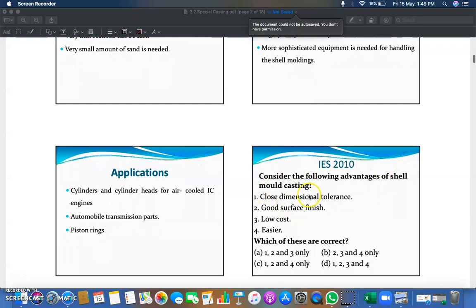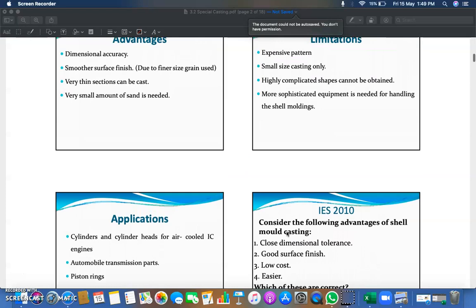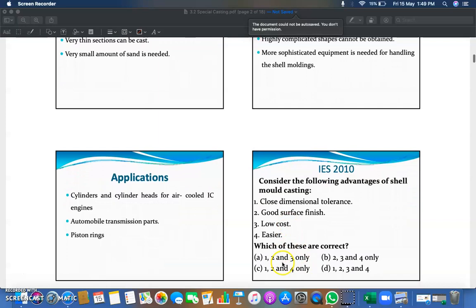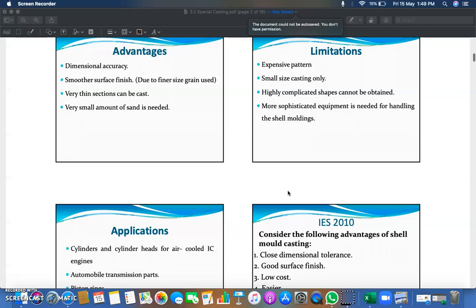Consider this question: which of the following are advantages of shell molding casting — close dimensional tolerance, good surface finish, low cost, or easier? Dimensional accuracy is correct, so option 1 is valid. Good surface finish is correct, so option 2 is valid. Low cost is not an advantage — it is listed as a limitation — so option 3 is eliminated. Therefore, the correct answer is option C (options 1, 2, and 4).